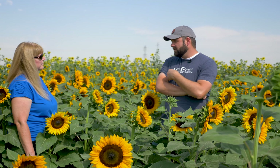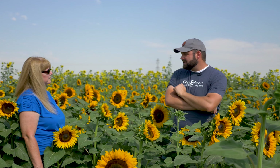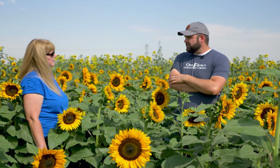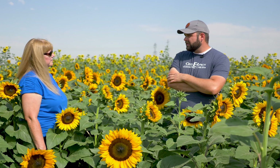So for me as a pumpkin farmer and corn maze farmer and cow farmer, sunflowers are like, this is the best thing I've ever done. So they are a super easy thing. If you get the right branching varieties, they can last you two to three weeks — they'll keep blooming.